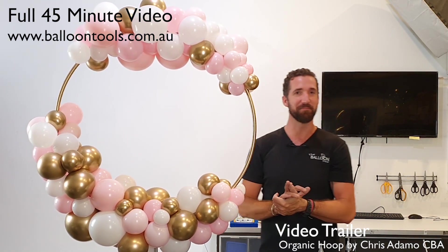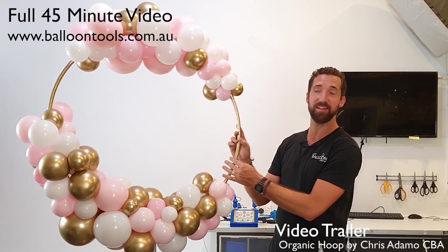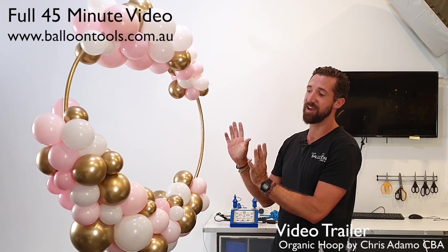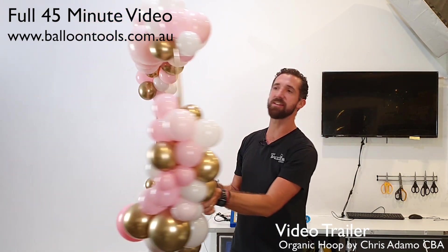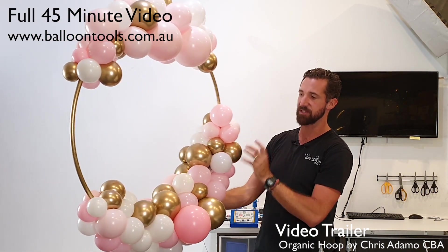Who would have thought that we would have used electrical conduit — piping designed for electricians and construction purposes. And once again this can be scaled to any size that you want, and of course the bigger it is, you can just use larger balloons.